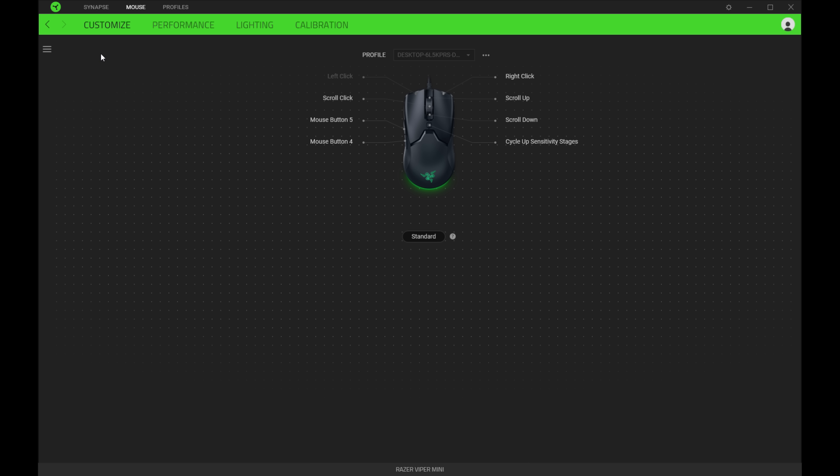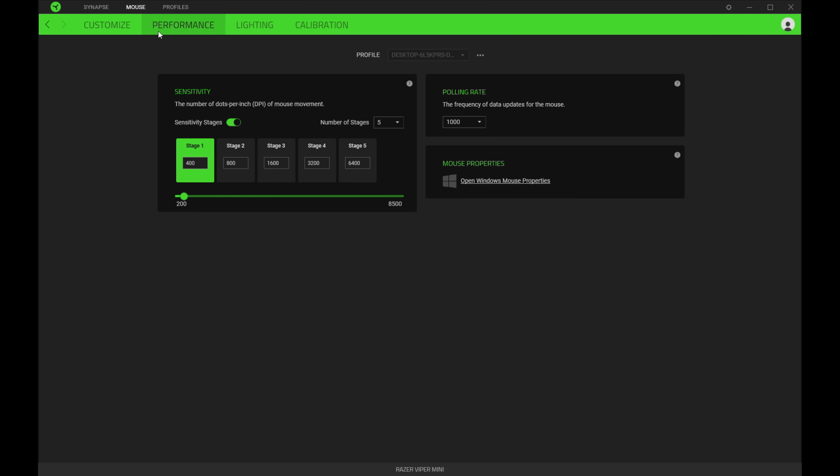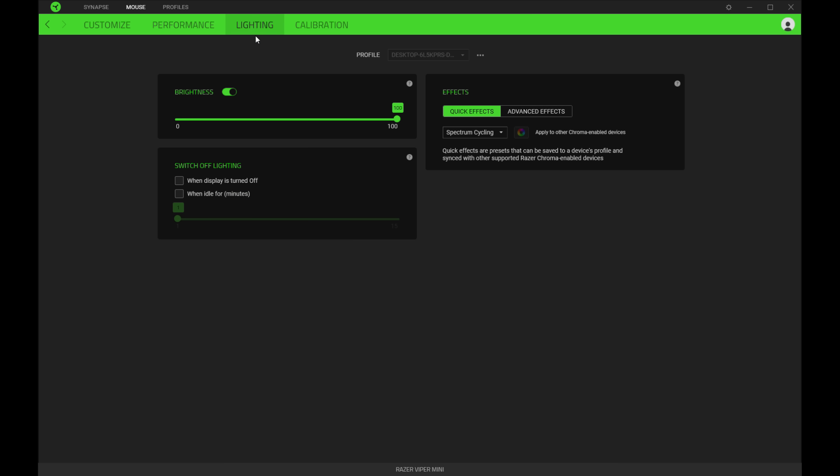The software is similar to what we've seen from Razer in the past. There aren't as many options as on the Viper Ultimate since you don't have the Focus Plus settings, but you'll be able to control your DPI, polling rate, and RGB. Now I'm going to say something I haven't said in a long time.